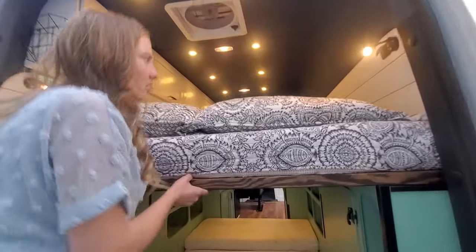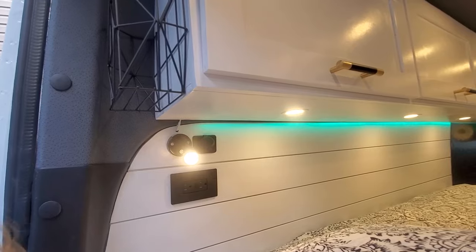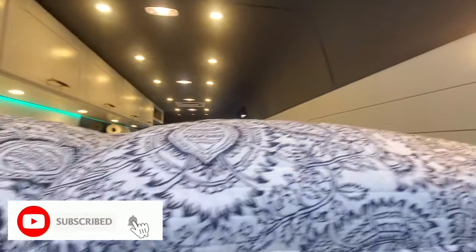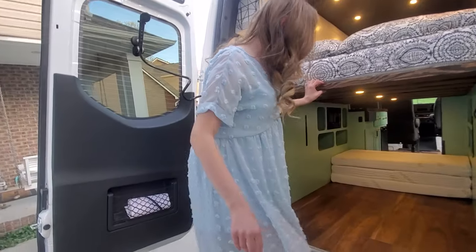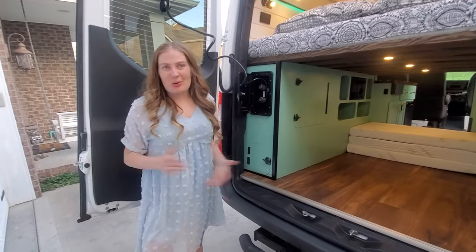Up here by the bed we have a couple of new additions — little book lights, some extra outlets, and extra storage for while you're up in bed in the evenings. I hope you enjoyed the tour of the van — let me know what you think in the comments below!